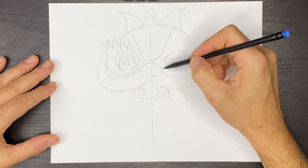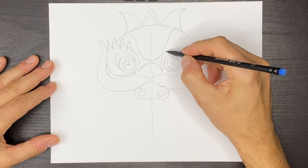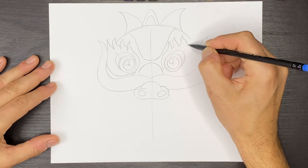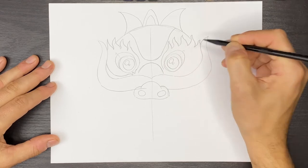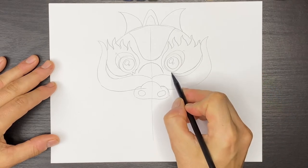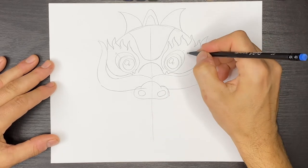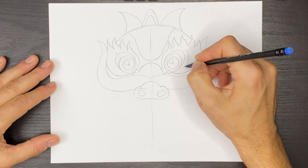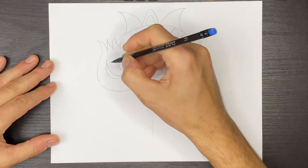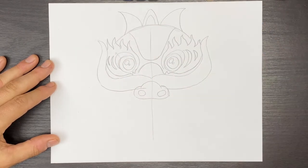So let's do the same on the other side. Now we can draw a couple of moon shapes like this to kind of fill in this space. We'll do the same on this side, like that.